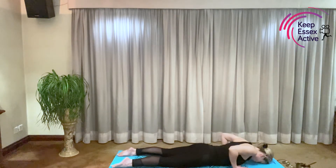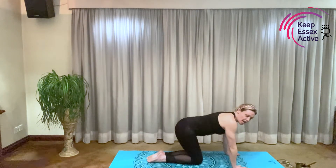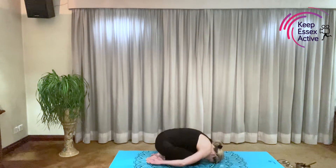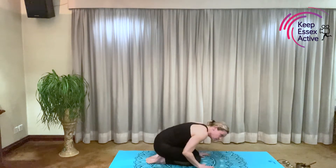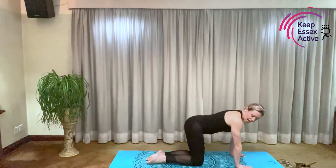Make your tummies nice and strong, lifting up, all the way back. We see a jungle beetle. Hands around your sides, creepy crawly beetles through the jungle grass. Breathing in, taking your hands underneath your shoulders, coming back to ride your elephant.